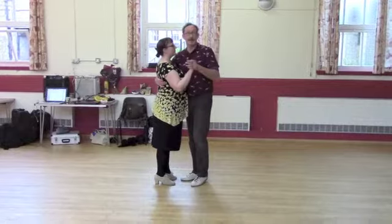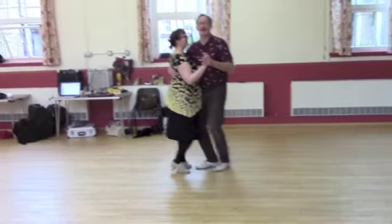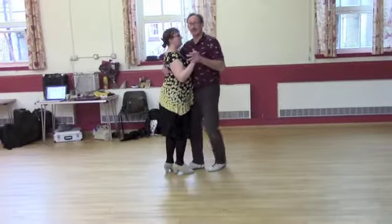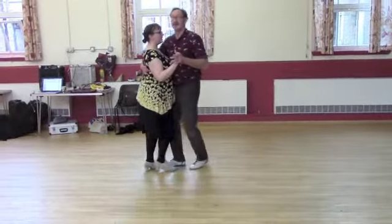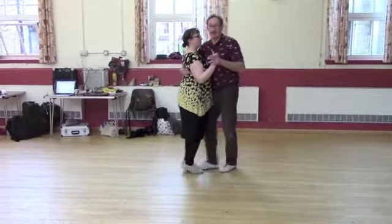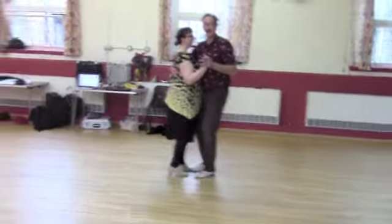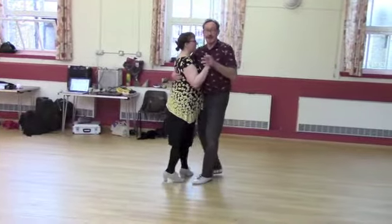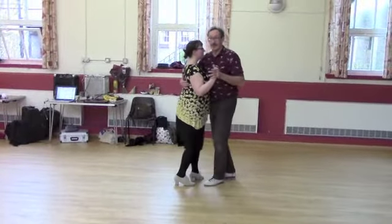This is going to be the down hold, so we're going to do it a single time — counting through: one, two, three, four, five, six, seven, eight. And the gather, in essence, is a walk through continuous motion. The gather point on the four is where the legs are parallel.